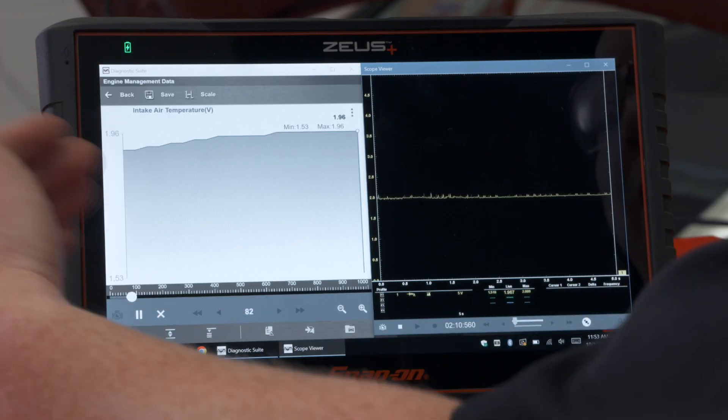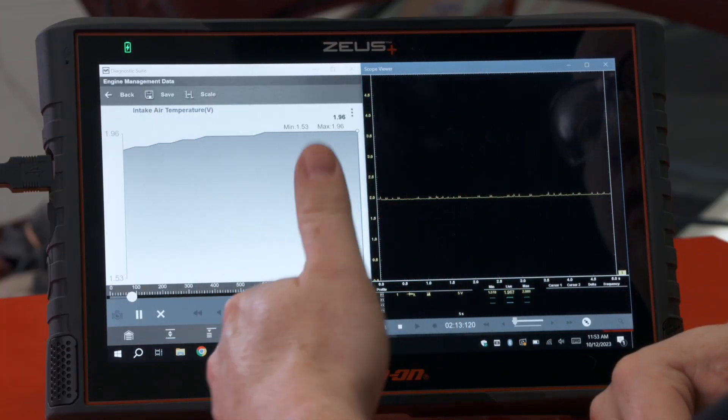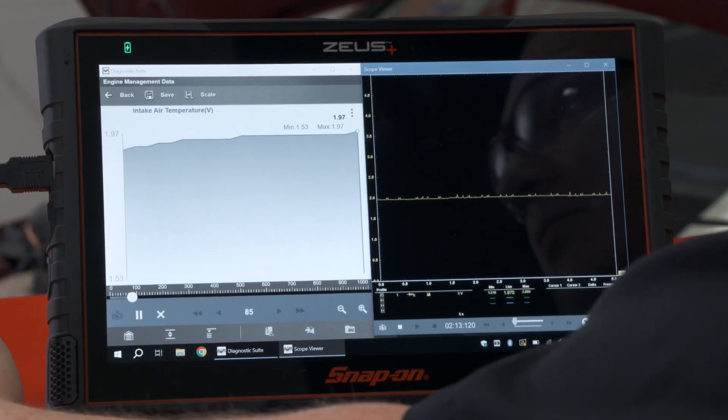Now if I had a problem with this intake air temperature sensor — maybe a flat line voltage or the voltage was way off compared to what the computer was telling me — then I know I have some sort of an issue between the component and the computer. And if the computer says I have nothing but the sensor says I have something, then I know it's probably a wiring issue in between the sensor and the computer. So it's nice to be able to see both on the screen — both the input and the output — to help speed up my diagnostics.